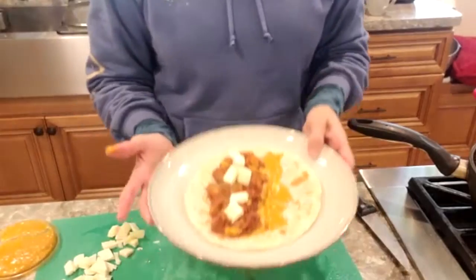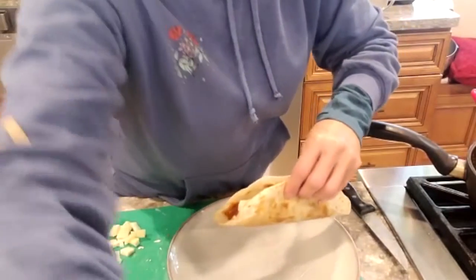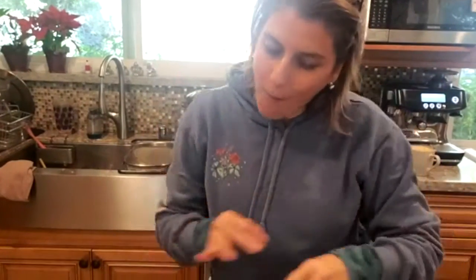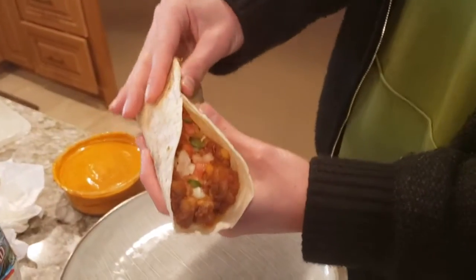Así les va a quedar espectacular — disfruten su taquito de chorizo. Está esto se ve muy suculenta. Está caliente pero espectacular. It's so good!